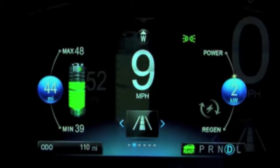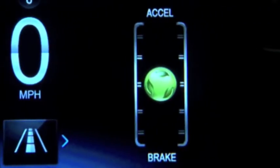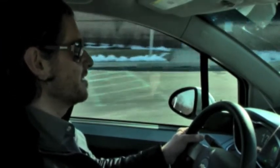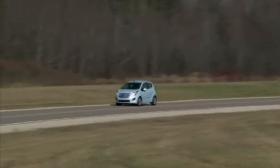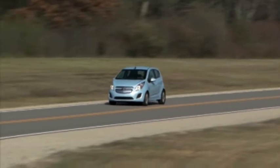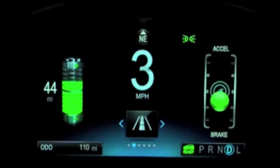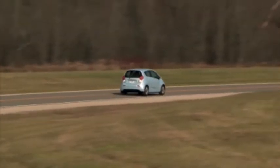On the right side of the display is an efficiency gauge. This is similar to the Volt's display and it helps coach the driver on how to drive most efficiently. If the ball turns yellow and travels above the center of the gauge, acceleration is too aggressive to optimize efficiency. If the ball turns yellow and travels below the center of the gauge, braking is too aggressive to optimize efficiency.